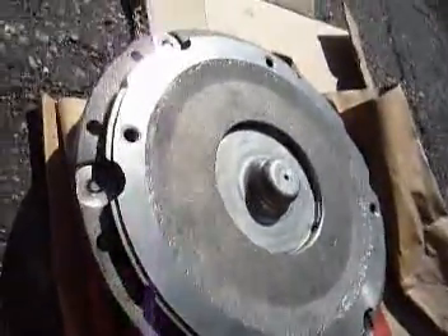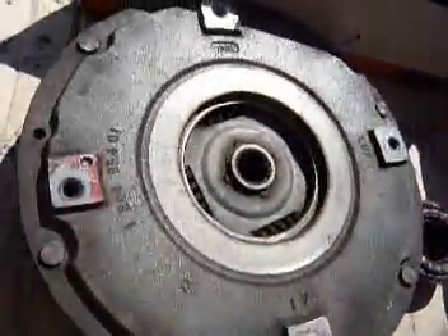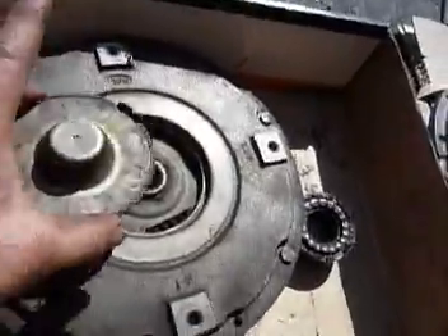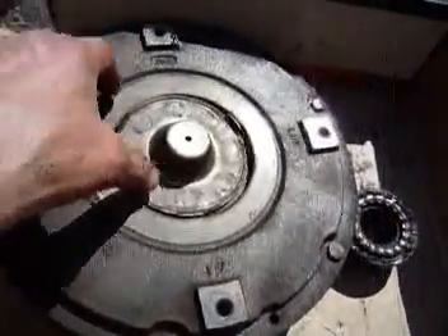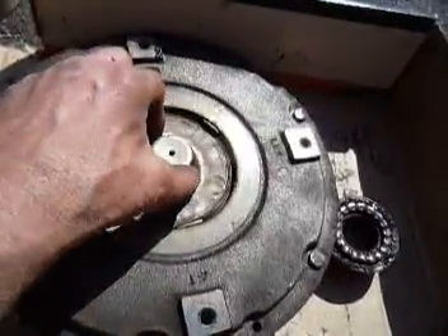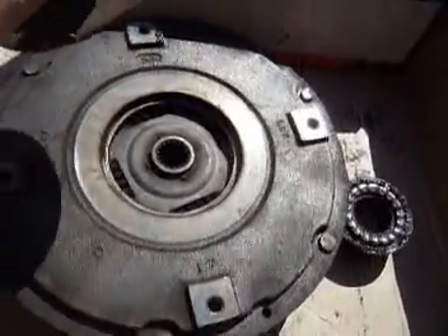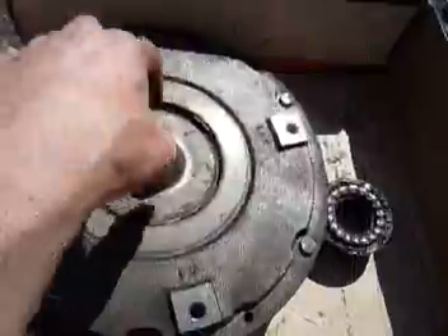If your new clutch looks like this and your old clutch looks like this, then go over to that drive gear and pull this out before you try installing the new clutch, because this disconnects and rides in there. If it's left in there and you don't think to grab it, you're going to have to pull your transmission back out again to get it out.